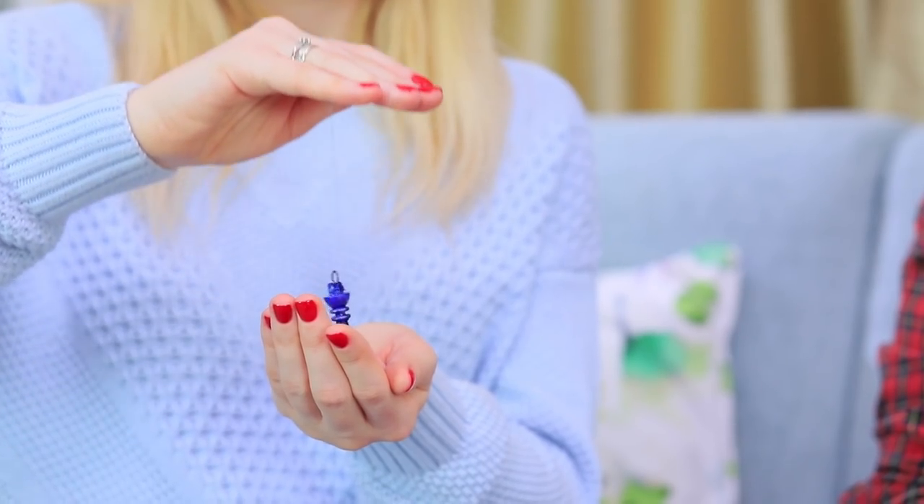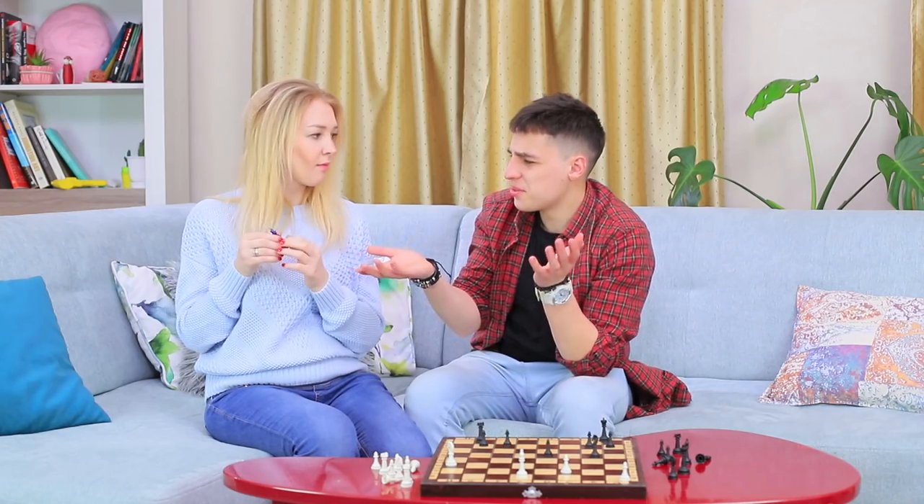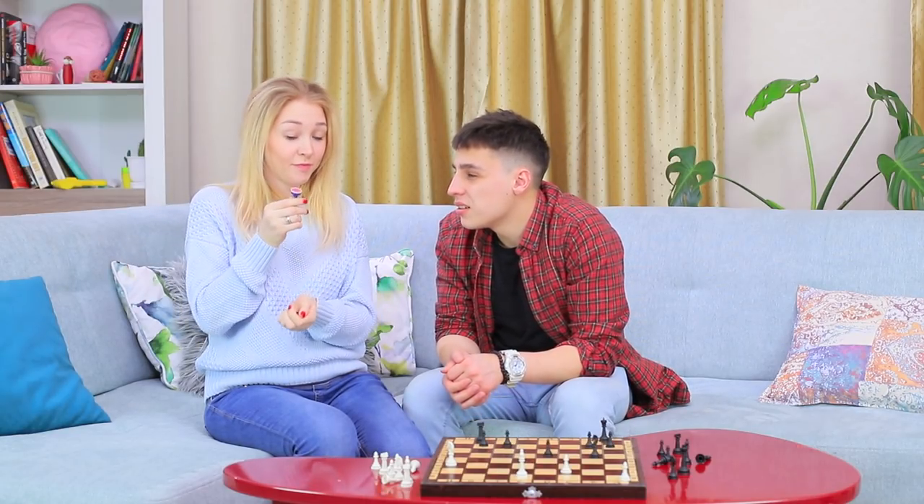Samantha shows off her amulet! She imagines herself as Shiro from the anime No Game No Life — chess is her favorite game! There is also lip gloss in this chess piece, so Samantha can't give Stevie the king back. Sorry, buddy!